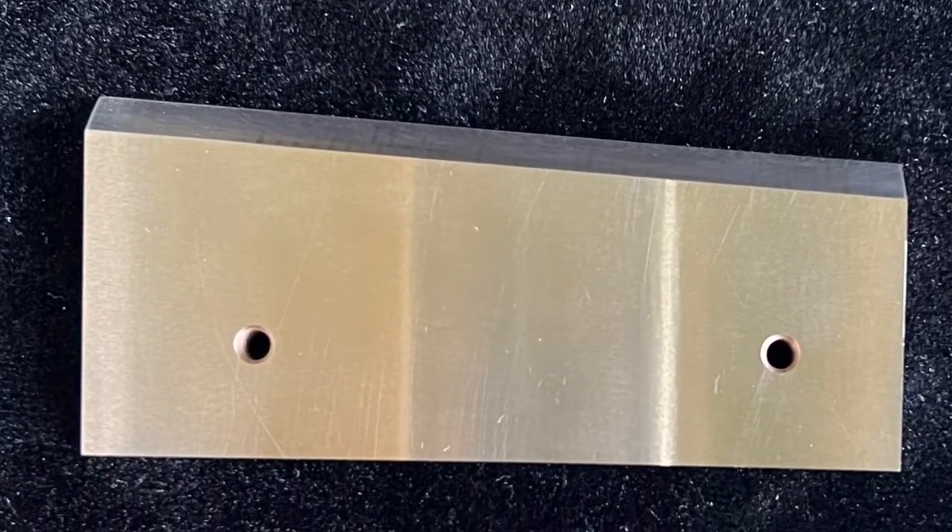These are very durable blades. In fact, these could be resharpened if they're not too beat up. So check that out if you're interested — we can help you do that.